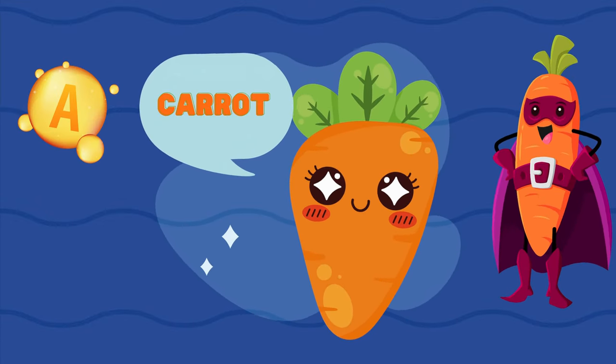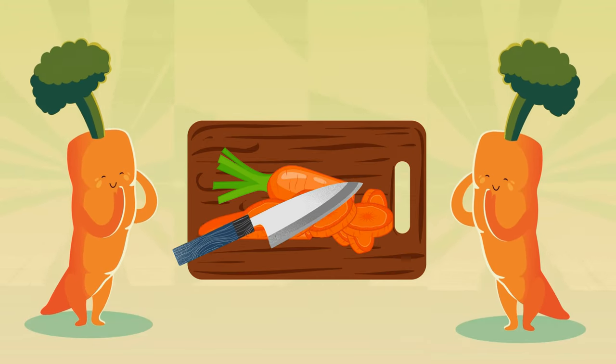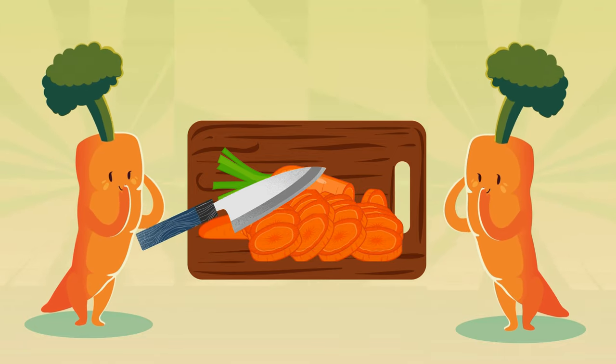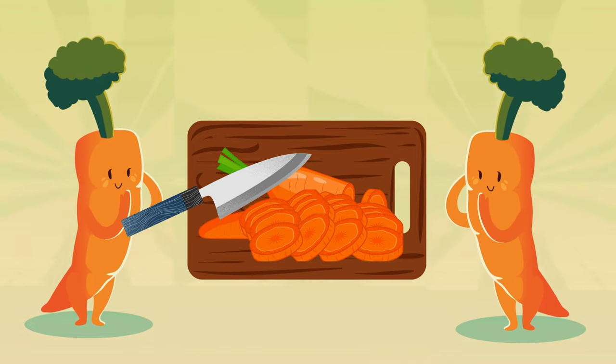Carrot is our next salad star! Carrots are crunchy and full of vitamin A for healthy eyes. Let's chop some carrots for our salad. Move your knife up and down for chopped carrot. Get help from your elders to chop safely.